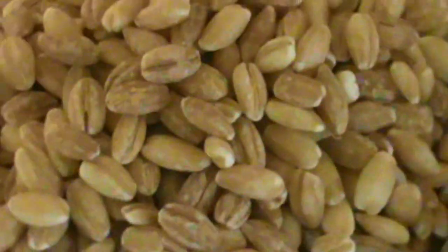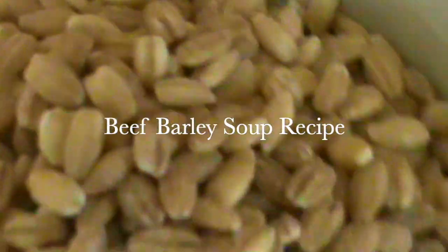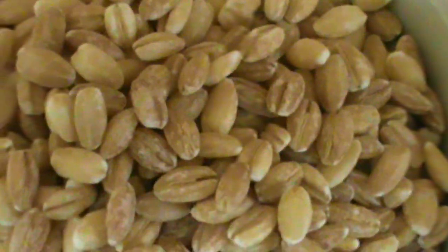Hello, Chef here with another video. So what do we have here? Well, some of you may know immediately what this is, while others may not. Very simple — this is pearl barley.